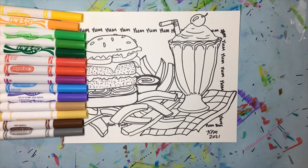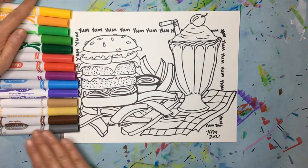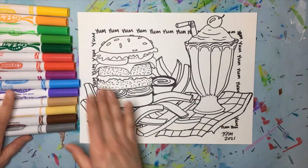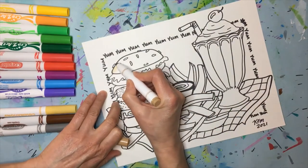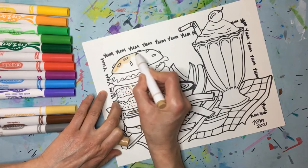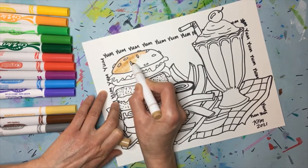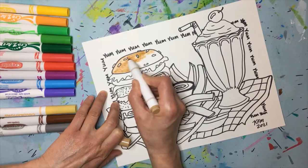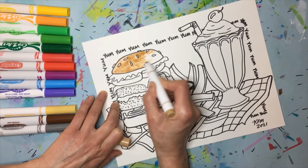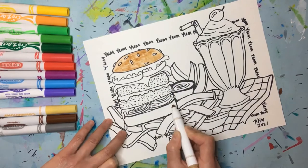Today we're going to start with coloring with markers and then go into the chalk pastel later for the background — the chalk rub. You guys know how to color with markers; I just want to make sure you're thinking about the color choices you make so that everything stands out and is as clear as it can be. I'm going to start with the bun — a nice sort of tan color — and I'm going to go around some of the sesame seeds because they're more of a yellowish cream color. Notice how I'm not scribbling, not going up and down and back and forth — I'm going side to side to create the right texture for this bun.